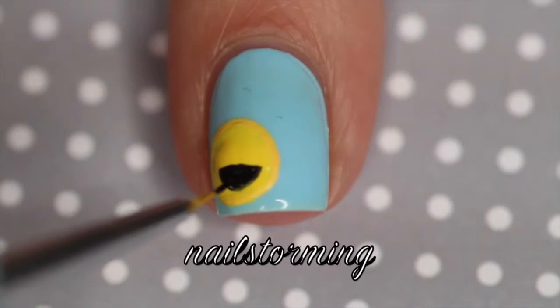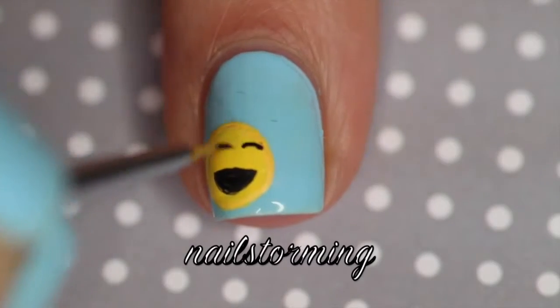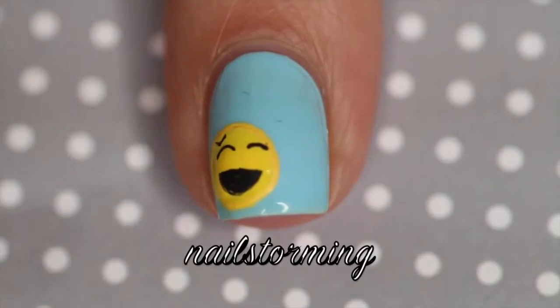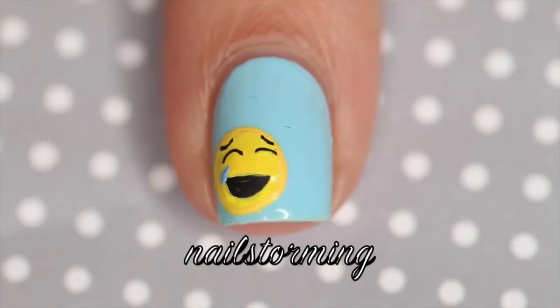The brush that I'm using for this entire design is the detailer from the Winstonia Store Glam Gadget set. It is the one that I trimmed to make smaller. A tip: I always try to use the tip of my brush rather than the side so I can get the smallest details and the most precision.